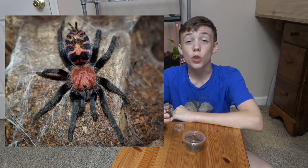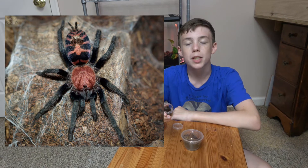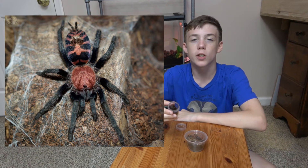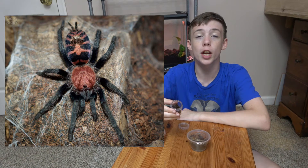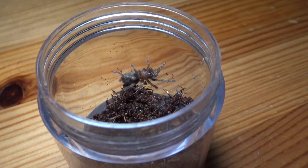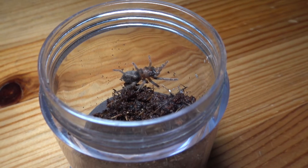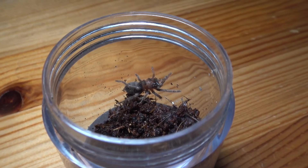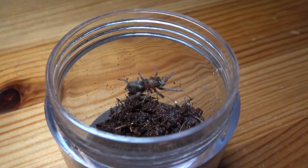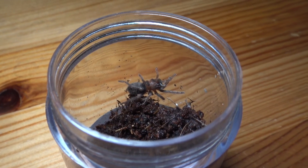My final sling is my Davus pentaloris, or my Guatemalan tiger rump tarantula. As an adult, they have an orange carapace with possibly some red and pink stripes, and those same colors accompanied with black in a tiger stripe pattern on their abdomen. They are a semi-fossorial species and are a heavy webber. They are also a very fast-growing species, as they are a dwarf species getting only about two inches from toe to toe.